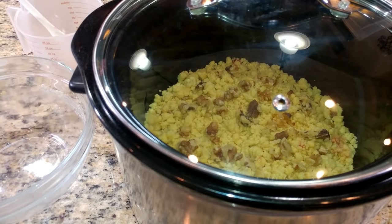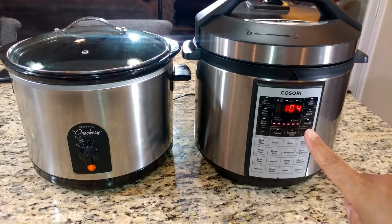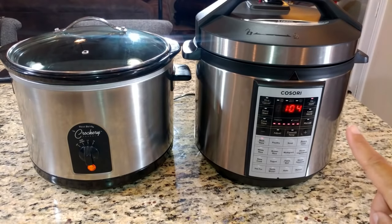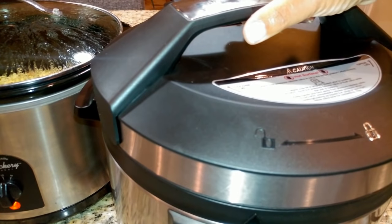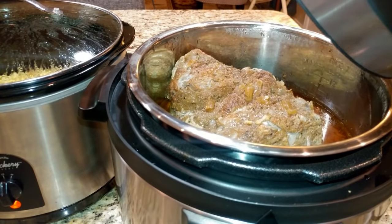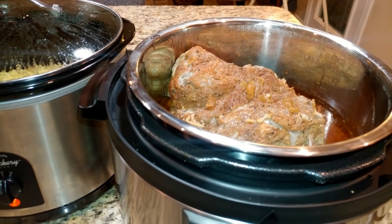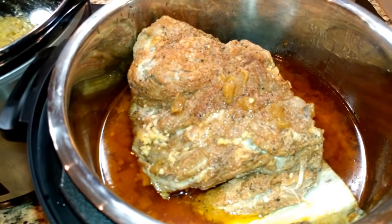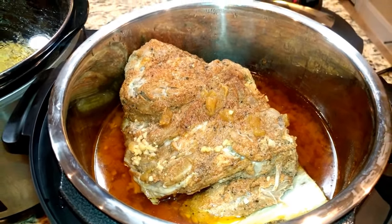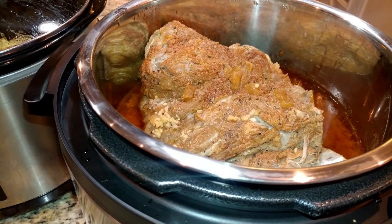I'll be back in about an hour. You can see I have our dessert going over here and the roast going in the pressure cooker over there. The pressure cooker is finished now, so I'm just taking the lid off. Our pork roast looks yummy — that's the bone in there and everything looks really good. I'm going to take it out and place it in another dish so I can pull it all apart.